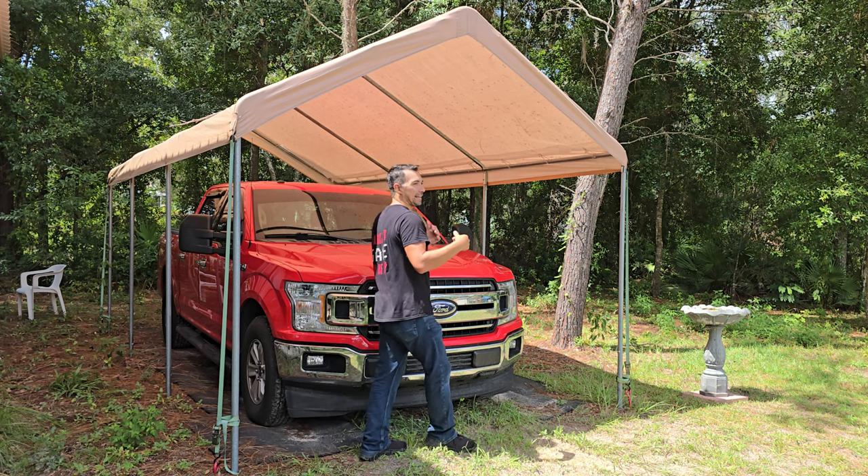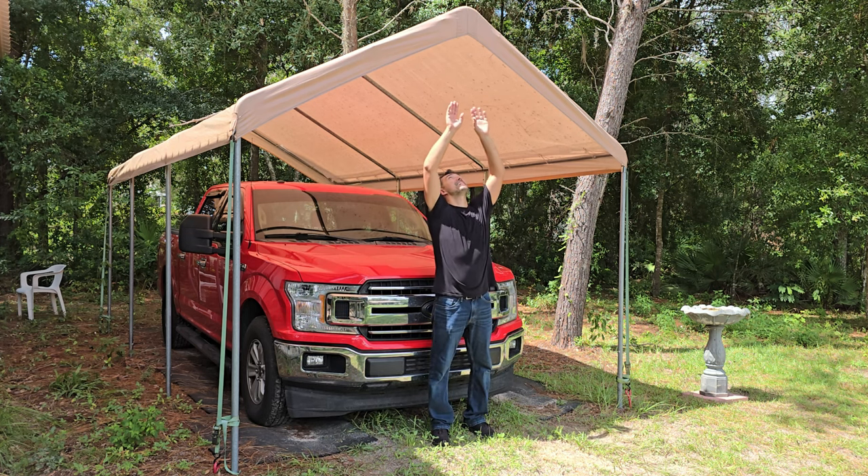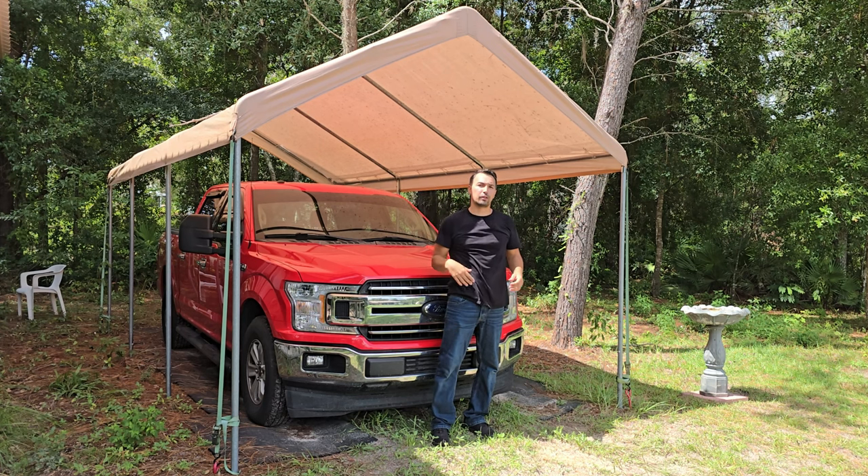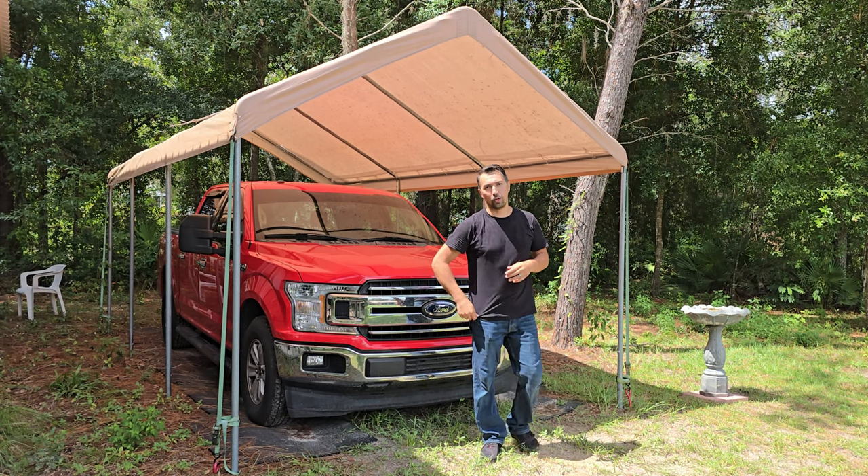Overall, I am a six-foot man, and you can see I could reach up and there's still plenty of space. So if you do have a taller vehicle that you're looking to protect, you'll be able to do that as well.